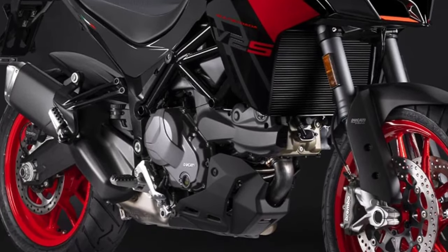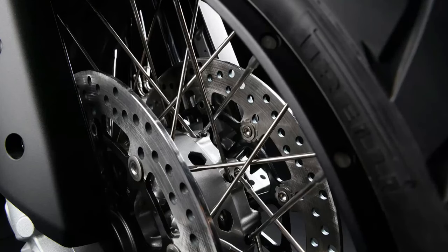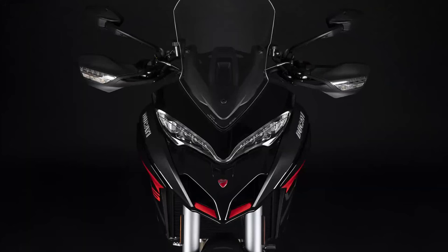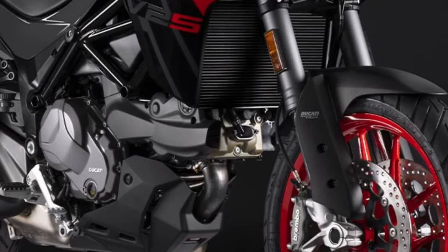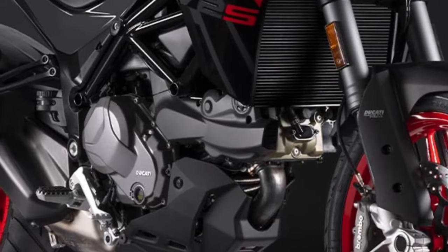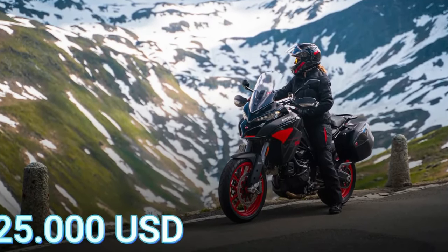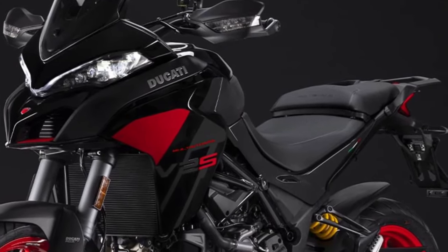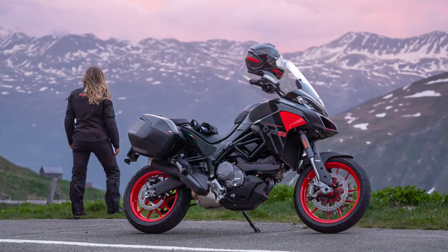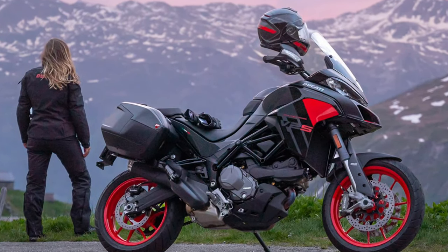The 2024 Ducati Multistrada V2S starts from $18,895. Ducati's American website lists the price as to be confirmed, however a quick look at the configurator reveals the starting price to be $18,895 for the Ducati red colorway and $19,295 for the new thrilling black option. At this price, the motorcycle costs a whopping $3,900 and $6,300 more than its rivals, the Triumph Tiger 900 and the BMW F850GS respectively. In fact, this is even more than the more powerful BMW R1250GS and the Harley-Davidson Pan America 1250. As the slightly more refined and upgraded version of the Italian all-rounder, the 2024 Ducati Multistrada V2S gets black and gray paint for the new model year as an alternative to red.